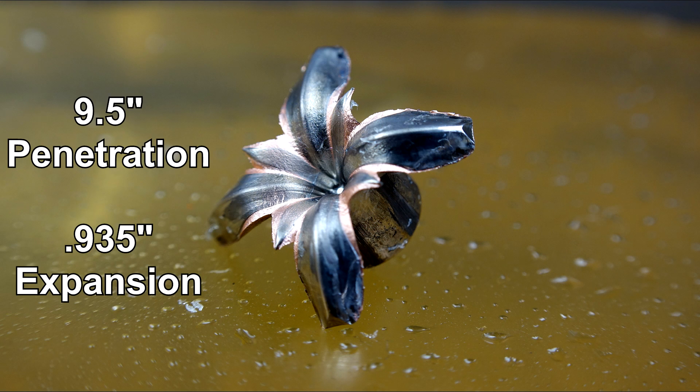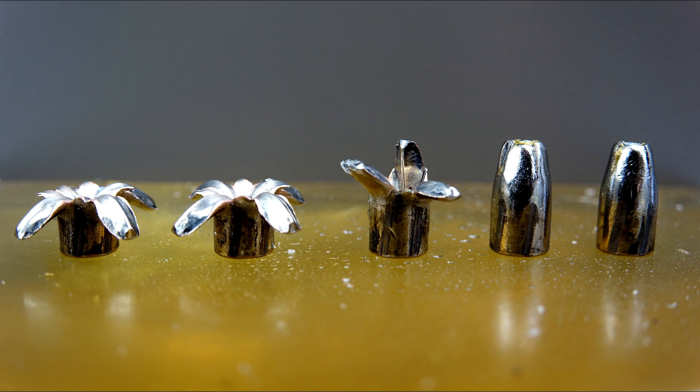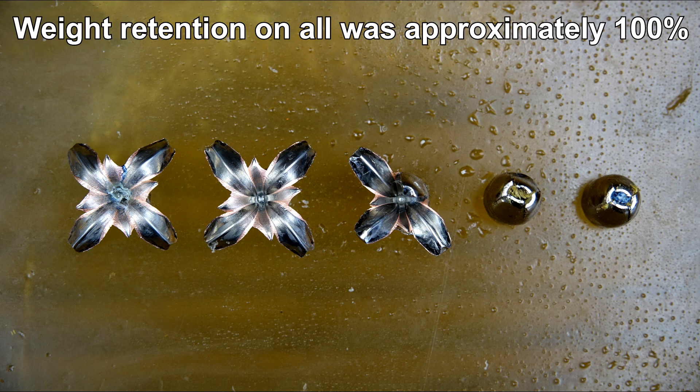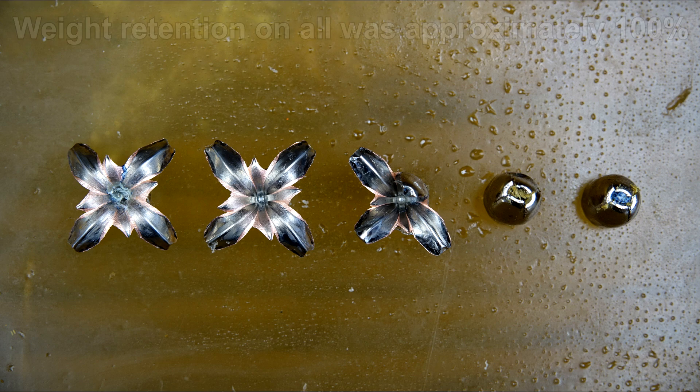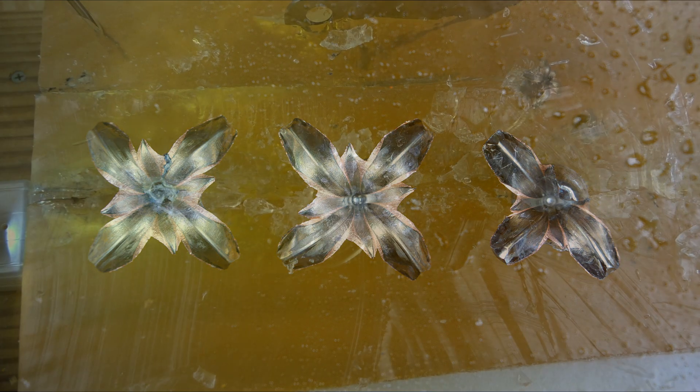Prior to compiling this review I watched pretty much all the online tests for this ammo. The majority used clear gel and did not include any type of clothing. Penetration depths in those reviews was reasonably consistent with the expanded shots we had here. I strongly believe that multiple layers of heavy clothing will create a challenge for this ammo, plus the relatively low momentum factor compared to most 9mm ammo — achieved here by the lower weight combined with reduced velocity.